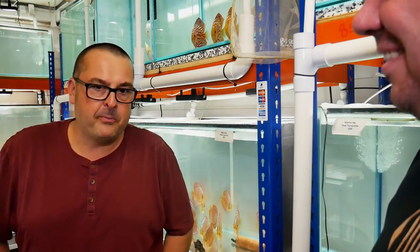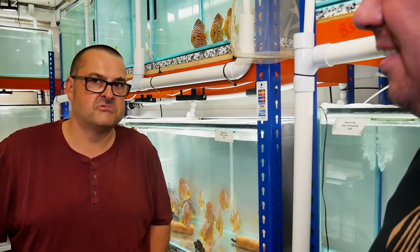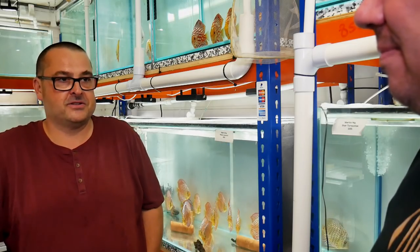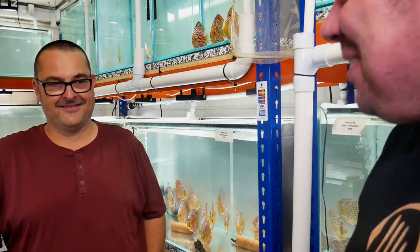So I've been keeping discus for about 15 years. I've been selling them for much less than that — probably 8 to 10 years now. But I just really love discus, I really enjoy them. And this is the guy that I credit with selling me my first proper discus, so I'll tell you that story one day as well.